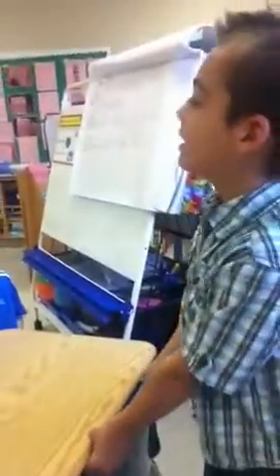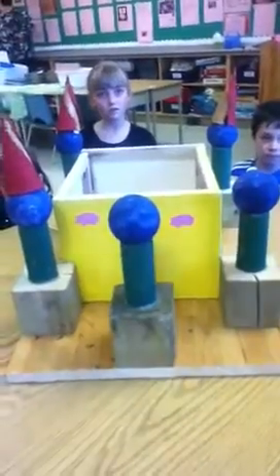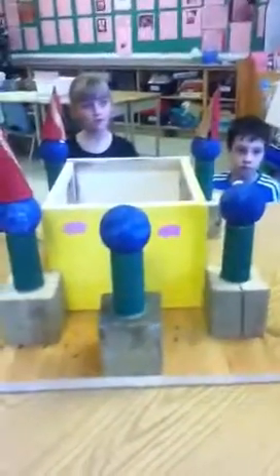So my mom built it. It looked a little different than we thought when we brought the paper in — like what it was going to look like. It actually looked kind of different. And if you go on this side, we actually put three sticker pigs on it, just to pretend.